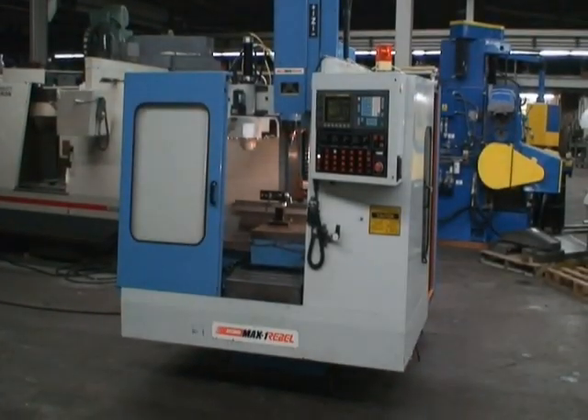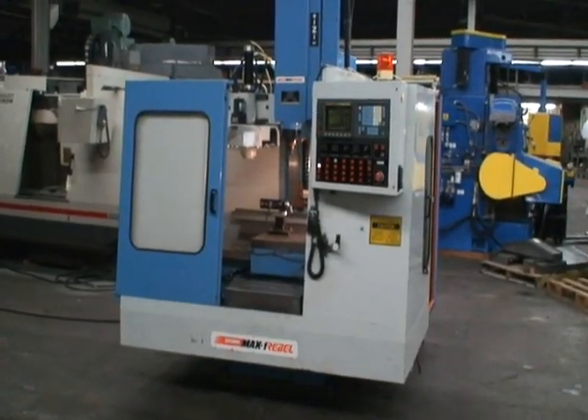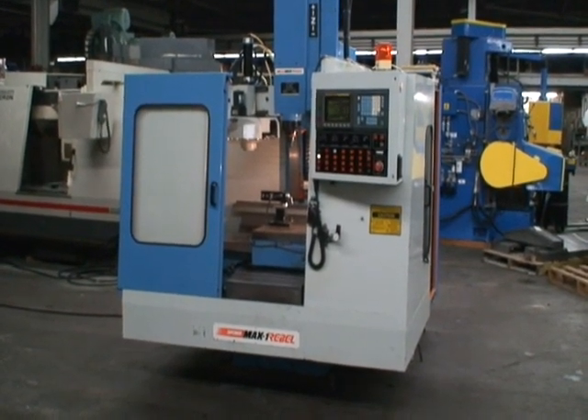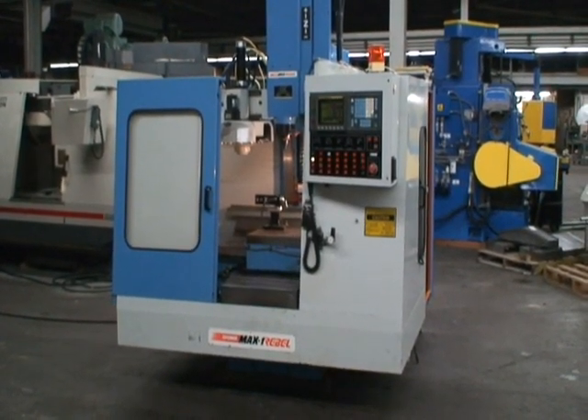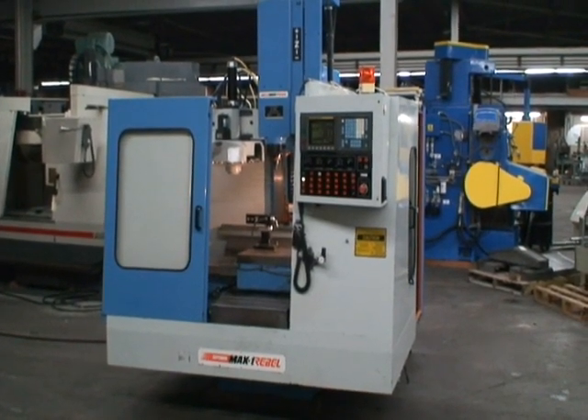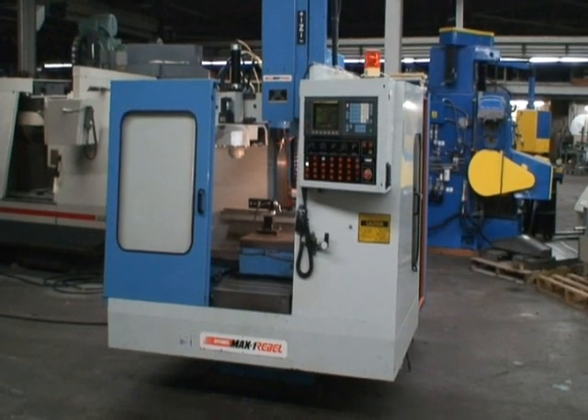Hello and welcome to Industrial Surplus. This is a video demonstration of our YCM Supermax 4-axis CNC vertical machining center. The model number is Max 1 Rebel.